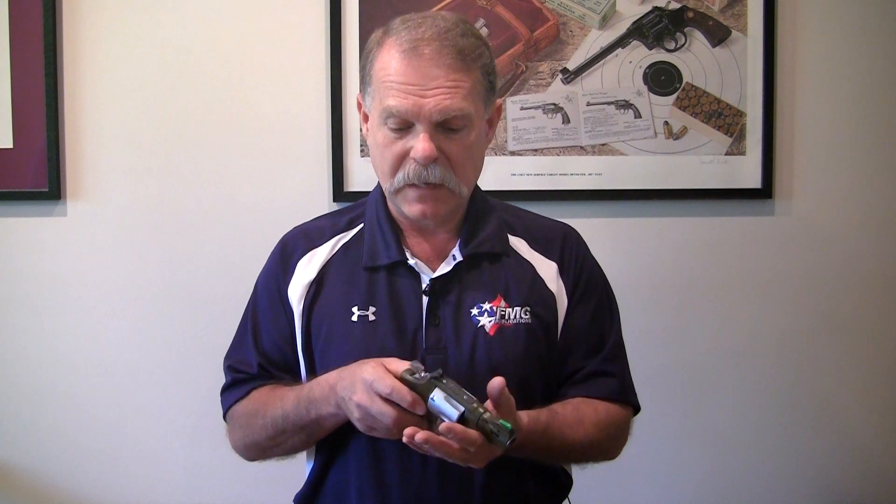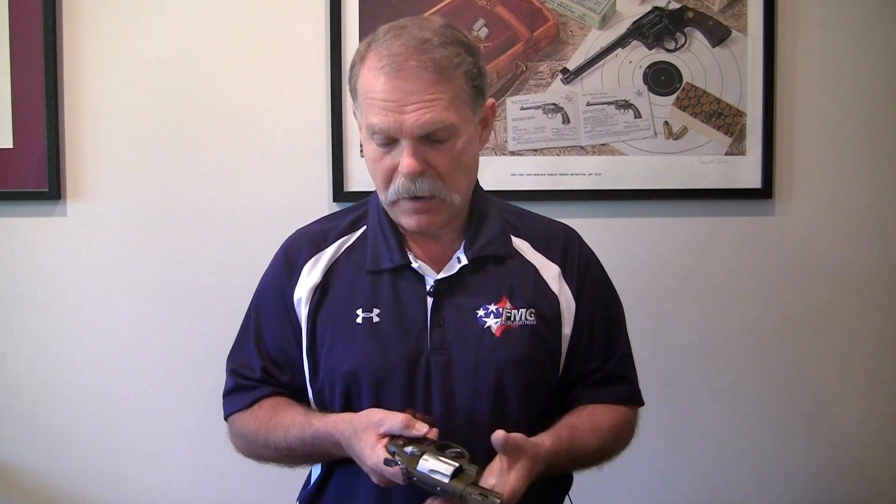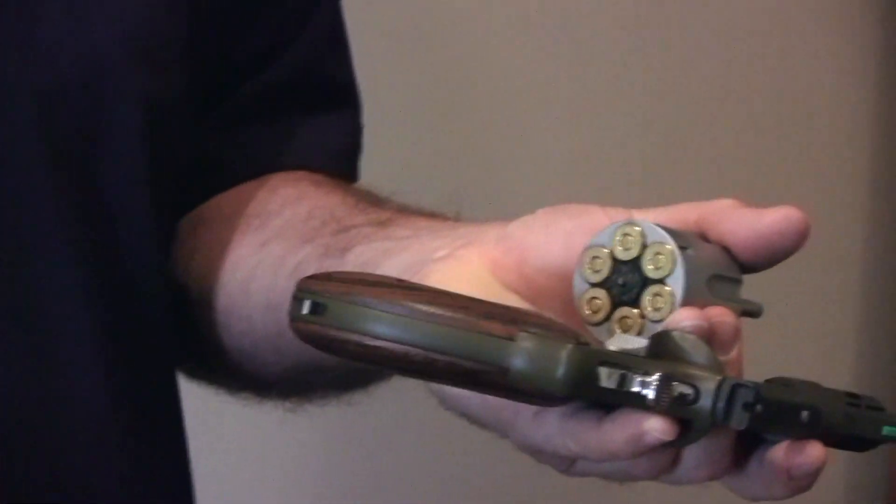With a revolver, what you want to do is manipulate it however the mechanism for that revolver is. If it's a side latch or a back latch, whatever way you have to open that revolver up, get the cylinder open. We can see that it's got loaded cartridges in it.